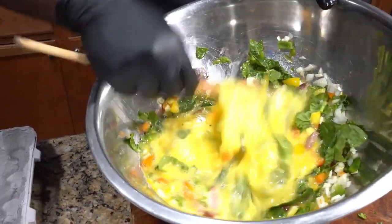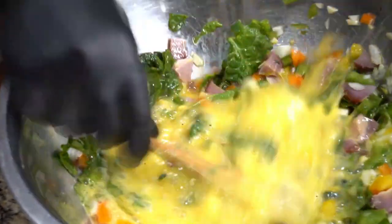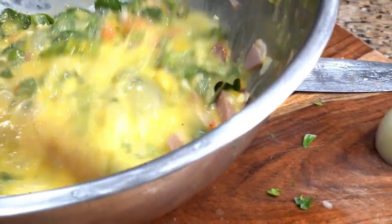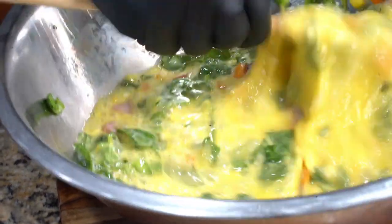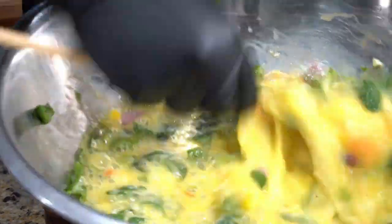Really simple, not a lot of ingredients, not a lot of time, not a lot of effort — simply delicious. What you want to do is whisk it. You can whisk it with a whisk, but I'm gonna use a wooden spoon because I want to mix and whisk at the same time.